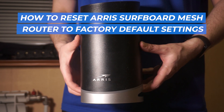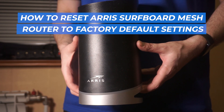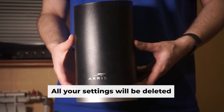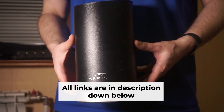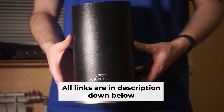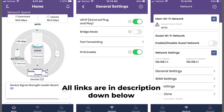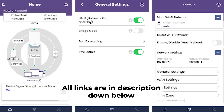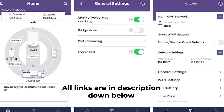Let's get into this tutorial where I'll guide you through the process of resetting your AERIS surfboard mesh router to its original factory settings. Before you start, keep in mind that resetting your router will remove all of your existing settings. No need to worry — I have videos on my channel that guide you through the process of setting up your router. You can find all the links in the description.